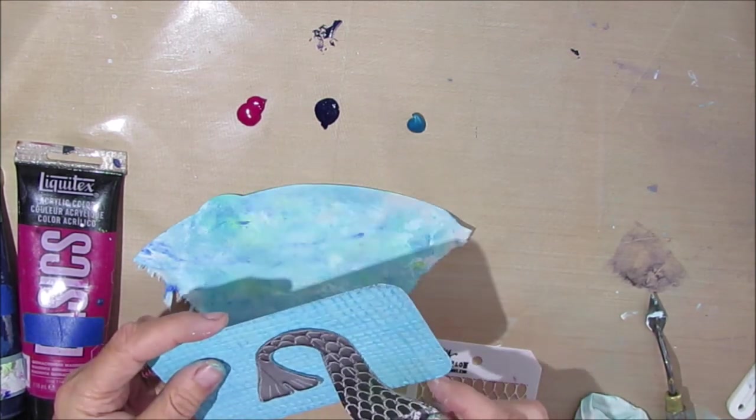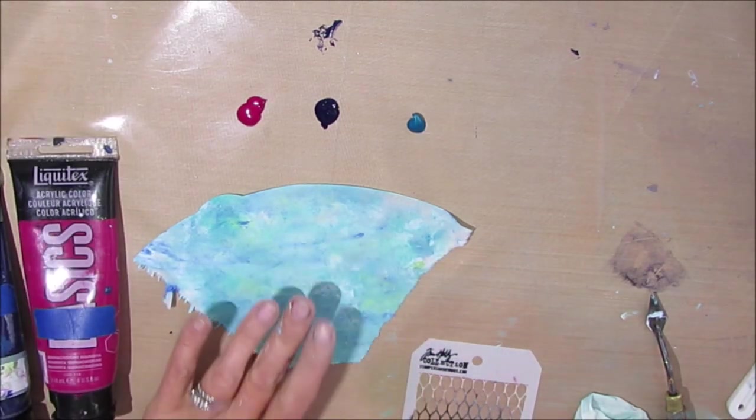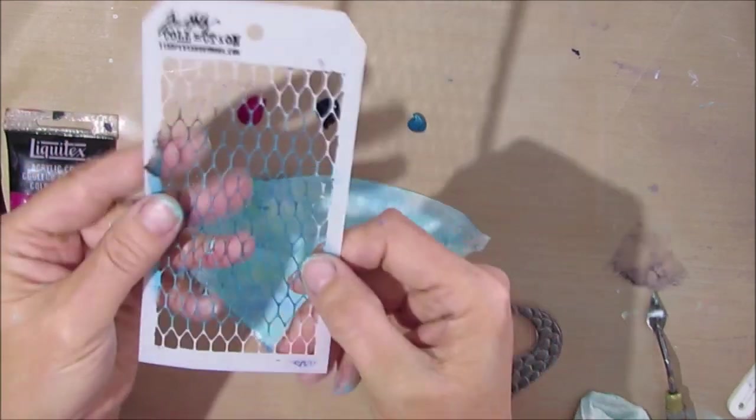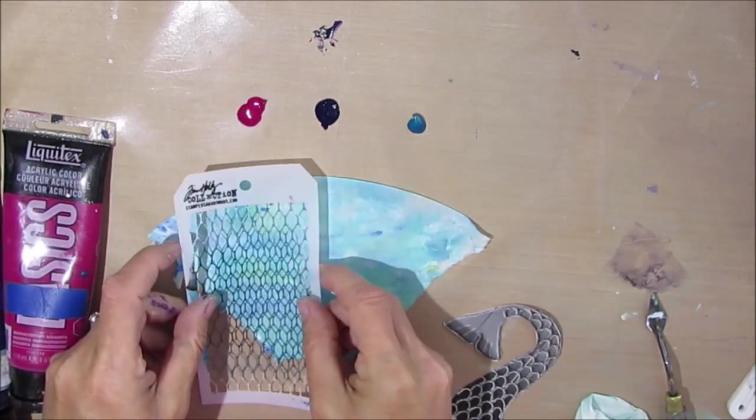I went on to Pinterest and just googled mermaid and found a mermaid tail that I liked, printed it off, had it in Word, stretched it, printed it off, and cut it out just to make myself a template.